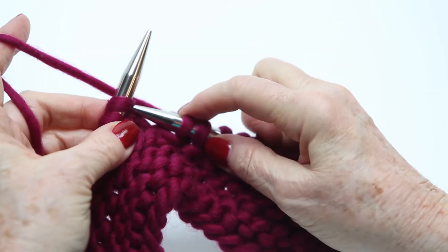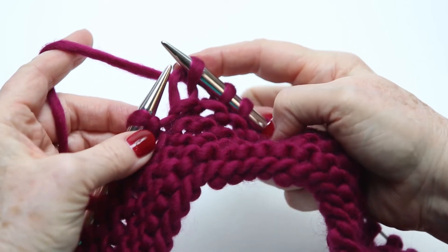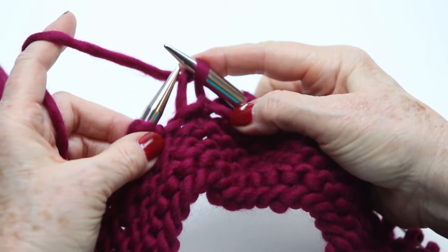Go in from the left, grab the yarn, pull it off. Go in from the left, pull it through, slide it off.